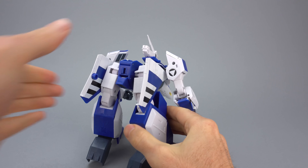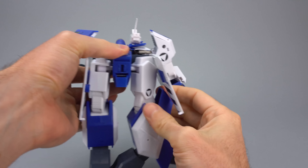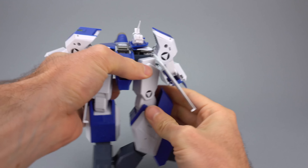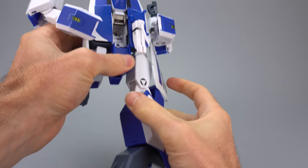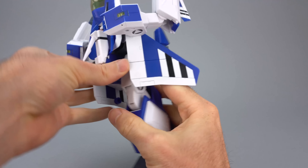The missiles underneath can or cannot be there — it's up to you; I'll put these ones back on. They do create a little bit of a clearance problem with the legs behind. Again, check out my full review on Anymoon.com.